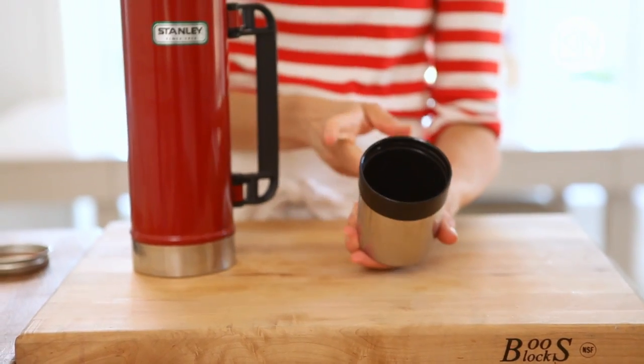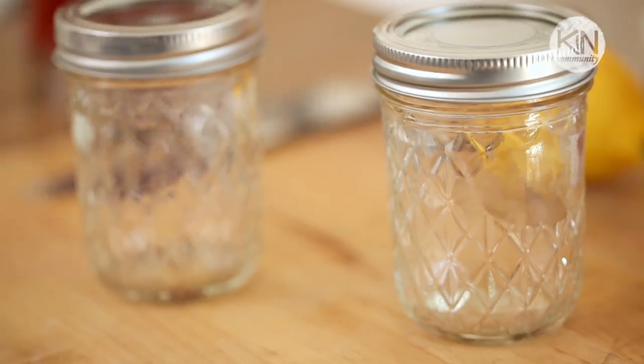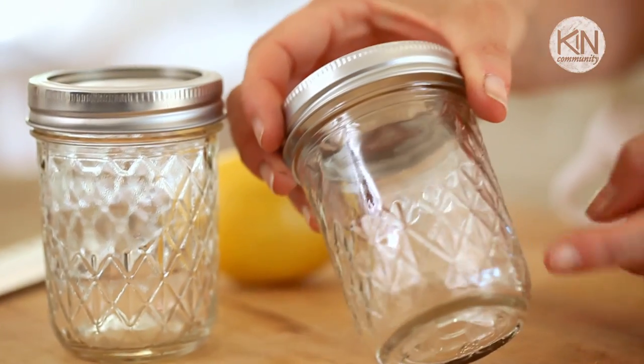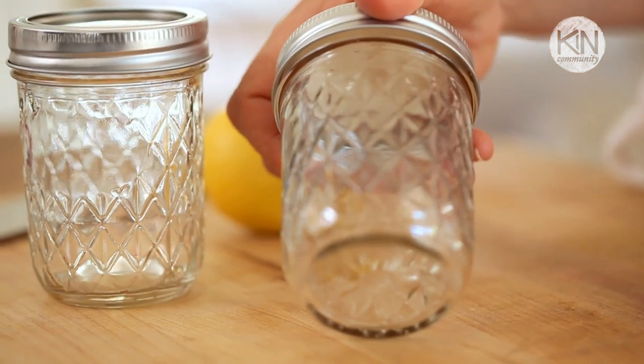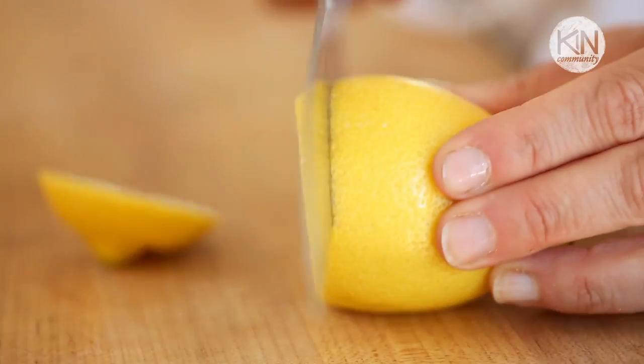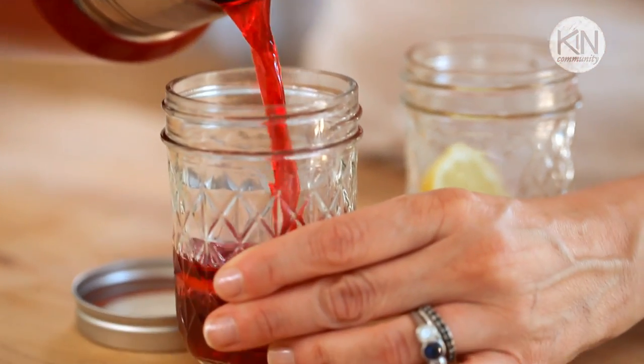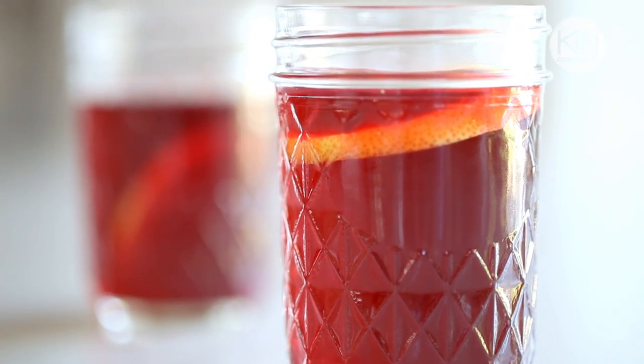The way I like to serve this tea — because the thermos only comes with one little cup — is to pack those little jam jars. You see them in the grocery store near the mason jars and canning supplies. I like them because they're eight ounces, which is the perfect serving for a glass of iced tea, and they have those little cut details so it almost looks like a poor man's cut crystal. I'll slice a little bit of lemon, pop it in the jar, twist on the top, and that way when I get to my picnic all I have to do is open the jar and pour the iced tea. And that's all there is to it — homemade iced tea. It's delicious, it's refreshing, and I promise it'll be ten times better than what you may buy at the store.